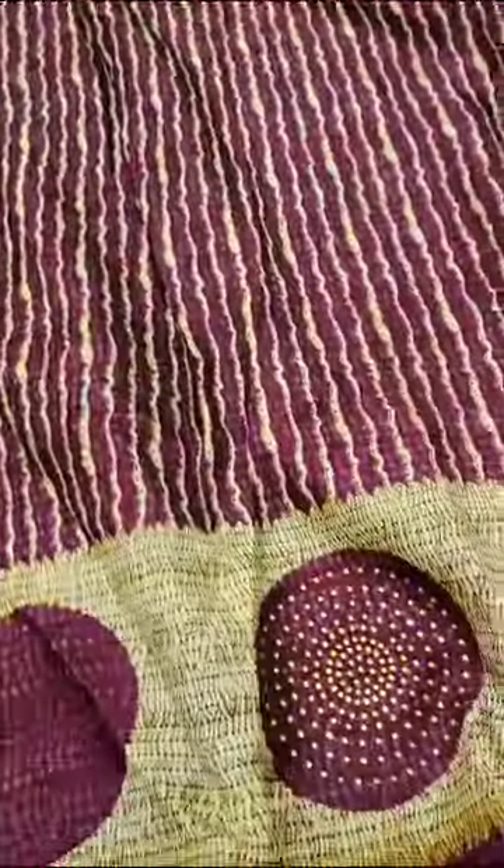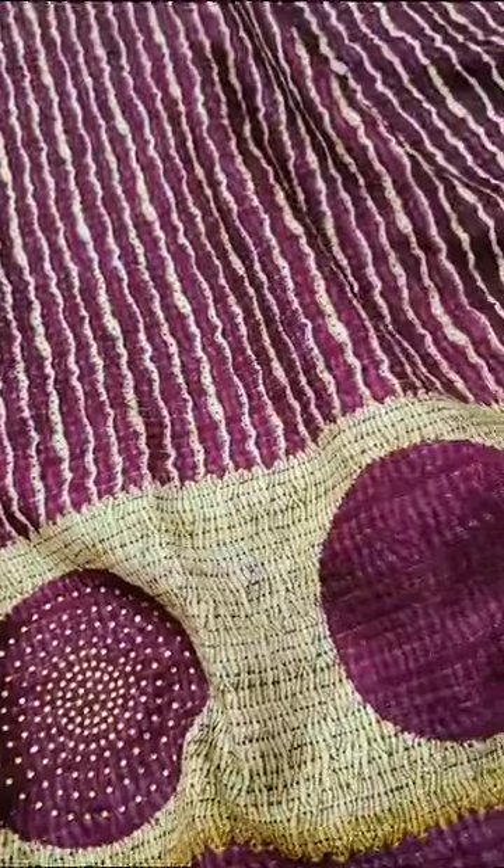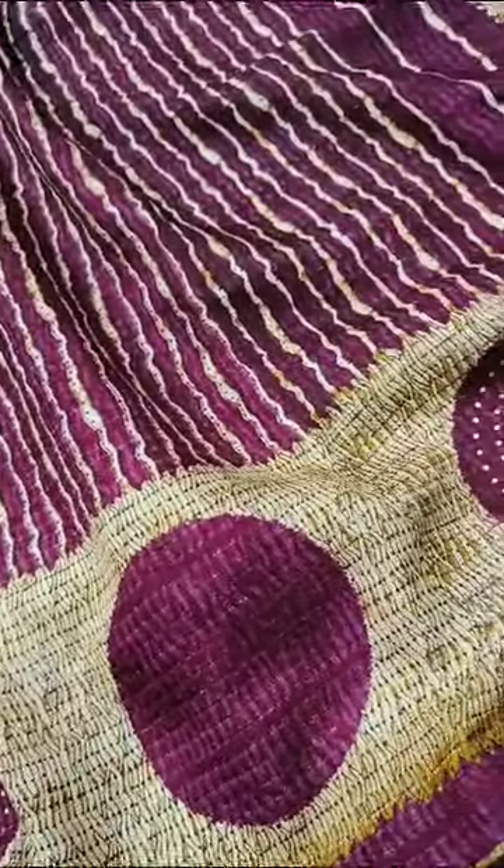Hi! Hello! Welcome to Ponuputra Online Store. We have one more beautiful and unique collection. This is a nice linen jute sari.